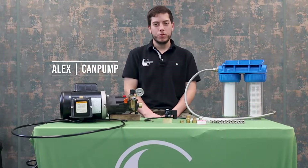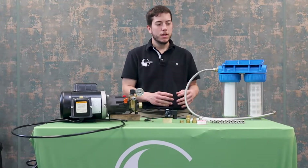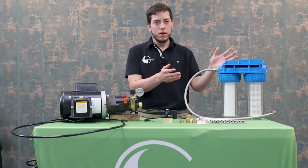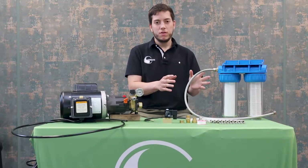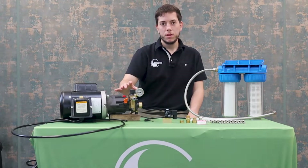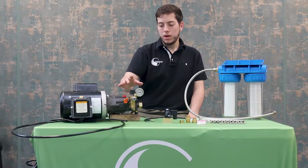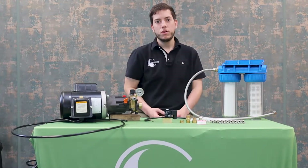Hi, I'm Alex and welcome to Can Pump Tutorials. Today we are going to go over preparation and assembly of one of our two misting kits. We have our filter that is going to go from your water source through this filter, then attach to the solenoid valve and then to the pump. From there we will talk about assembly of all the slip connectors and nozzles for your misting system.